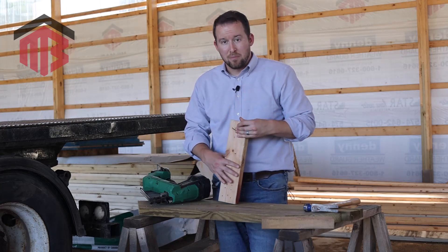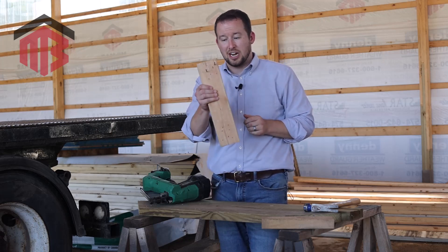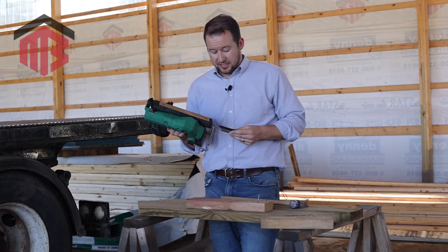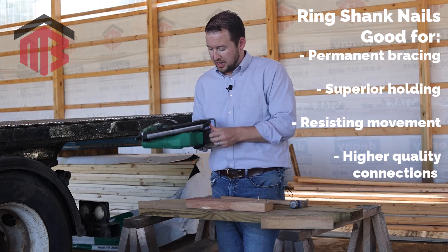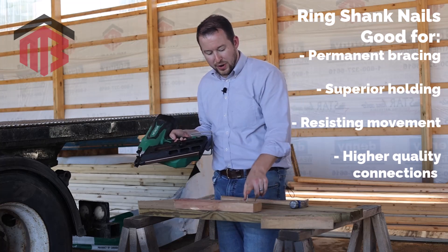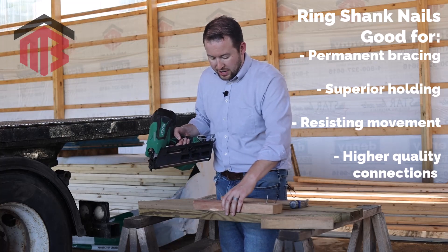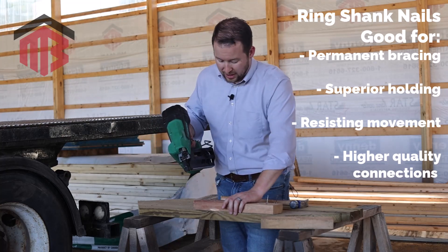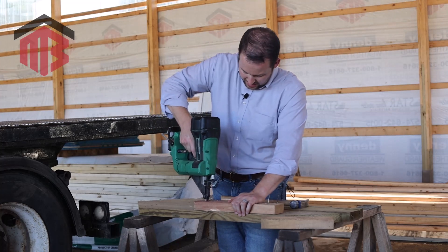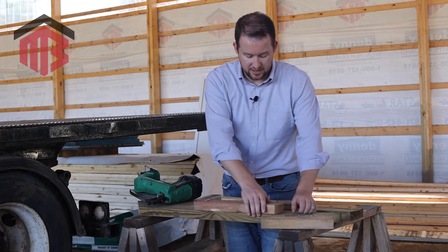Now we're going to test the ring shank nails — same length, same board. We left the two smooth shank nails partially pulled out so you can see it's the same board. We're going to nail this board in and see how hard it is to pull out, or if we can even get it out by hand. Two ring shank nails set in the same place.